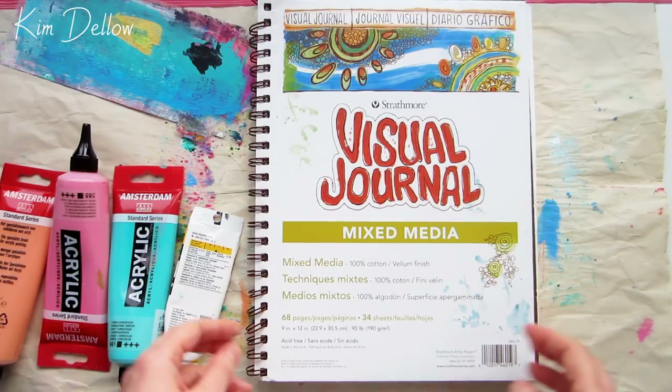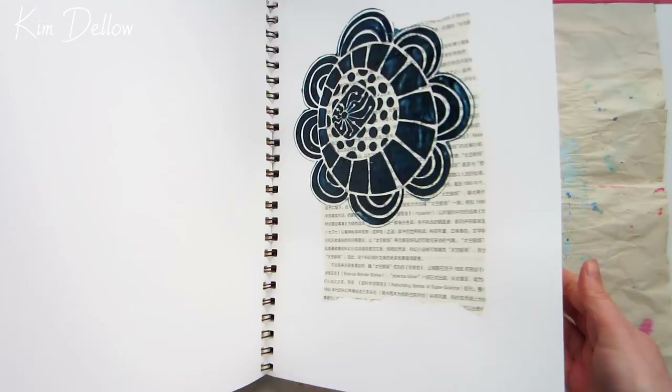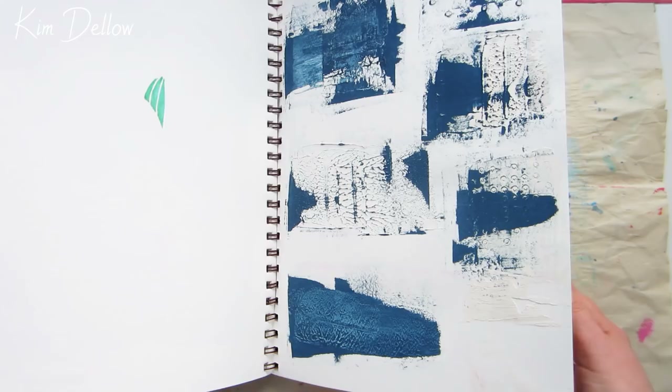Hey creators, I'm playing with acrylic paint today and I'm going to use them a little bit like watercolors in my Strathmore mixed-media journal — or perhaps more accurately, I should say I'm going to use them like a hybrid of watercolor and acrylic paint. Hopefully it will become clearer as we work through this piece.